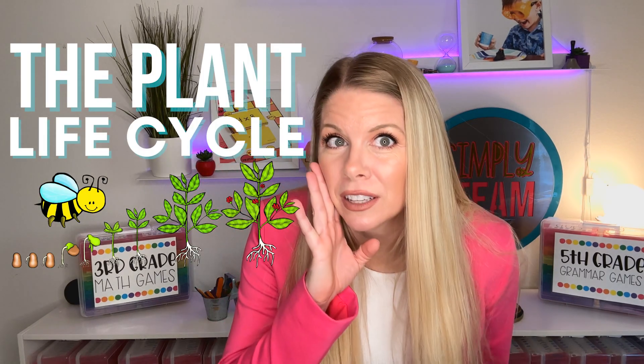Oh, hey! I'd love to know what activities do you do in your classroom to teach your students about the plant life cycle? Today, I'm going to share my three favorites. We're going to talk about the life cycle of a plant, specifically a flower.